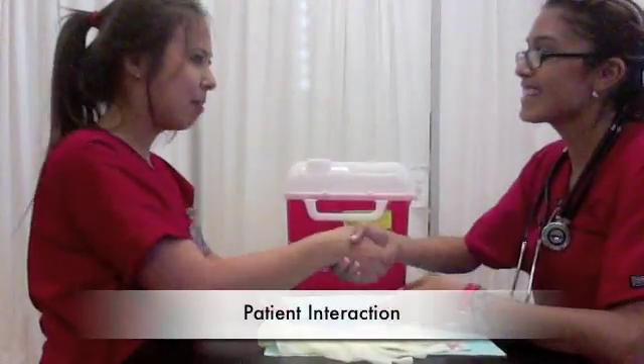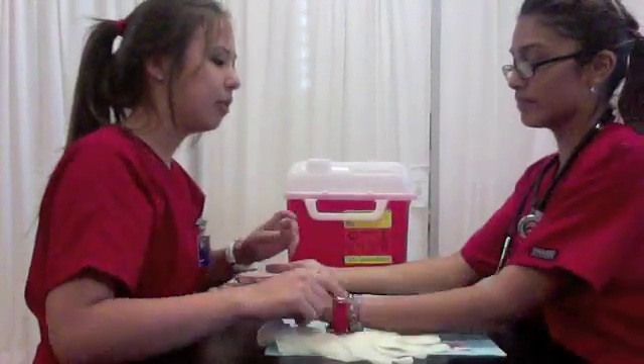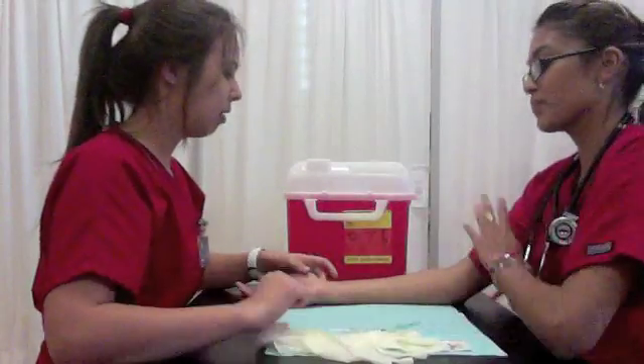My name is Susan Alvier, I'm a student. Hi, my name's Jenny. So the doctor has ordered a TB skin test, and you can do either of these two arms — this one or this one.